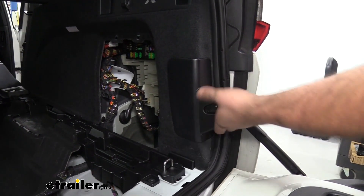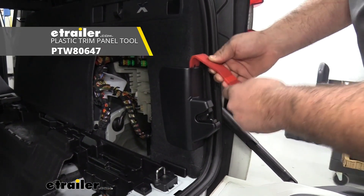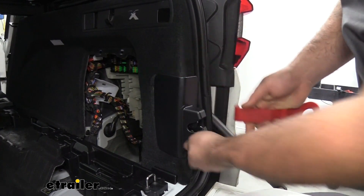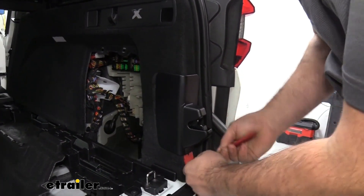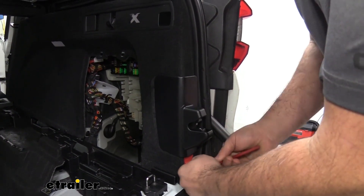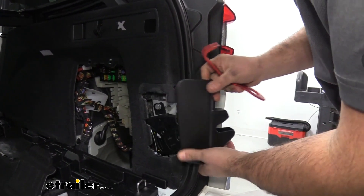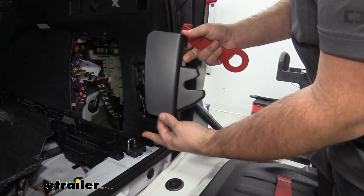Next, we're going to take off our latch cover here, and I'm just using a plastic trim removal tool. These are great to have, especially for things like this, so you're not marring up your plastic. You can get underneath these corners — if you want to pick up a set, we have these here at eTrailer and they're really nice for future automotive projects. That should come out like that — just pry away and it should come off.